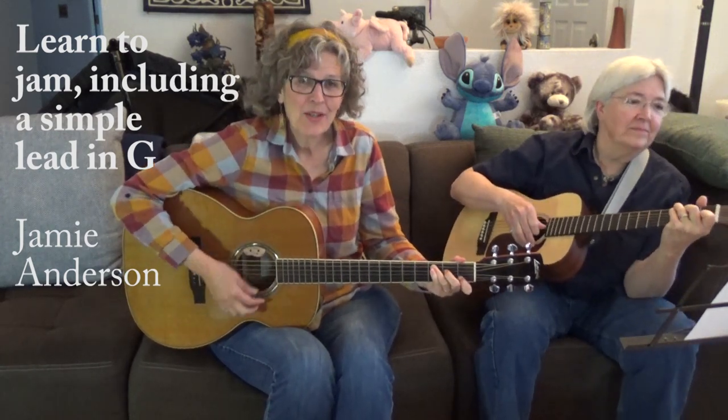All my bags are packed, I'm ready to go. I'm standing here outside your door. I hate to wake you up to say goodbye.